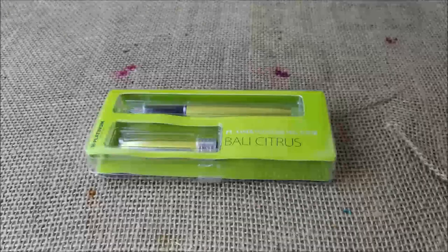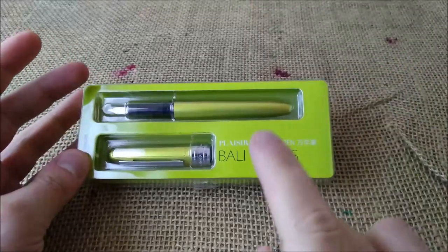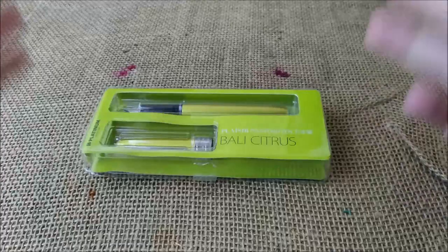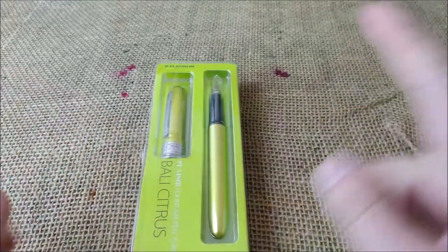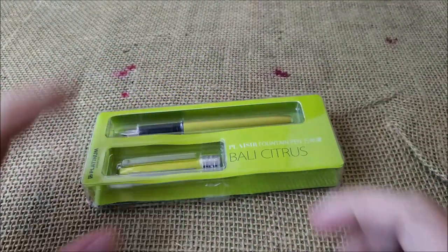Hi! Welcome back to the ODE YouTube channel. Today I'm going to present this pen, the Platinum Plaisir Bali Citrus. This pen was sent by Appleboom for review purposes, so thank you Mr. Appleboom for that, and I will show you the pen.